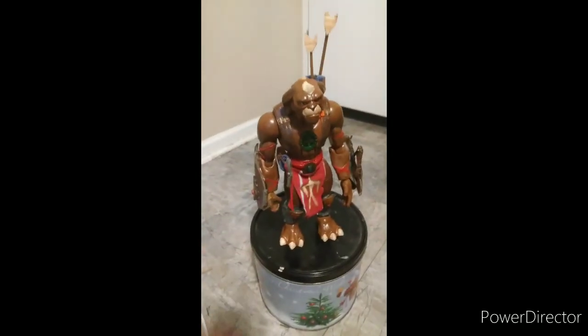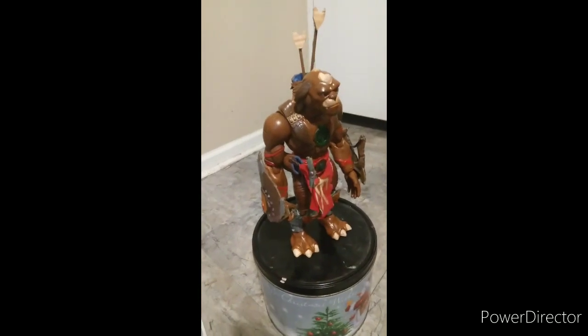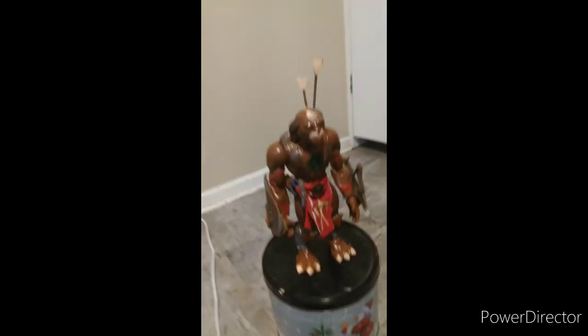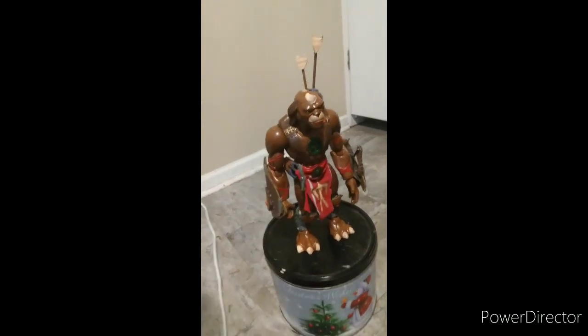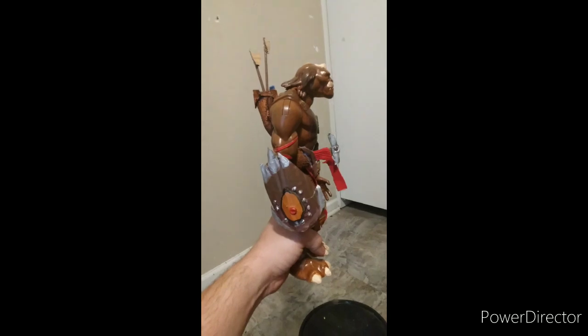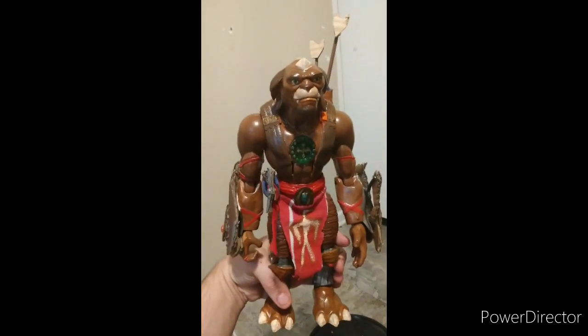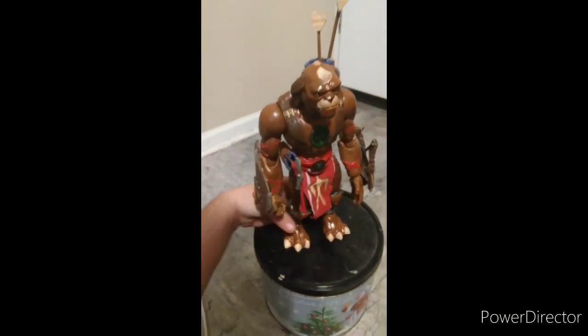Hey everybody, this is Review Group. We're doing a review of my 12-inch custom Archer figure made from the Hasbro Talking Archer. My Archer figure is actually a pretty good representation of the replica from the actual movie. This Archer was custom made from the Hasbro Talking Archer.